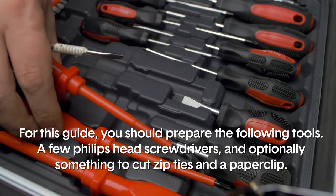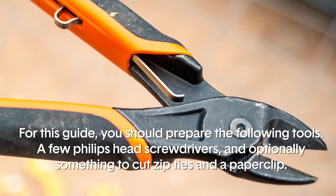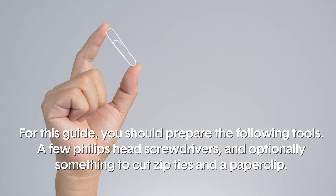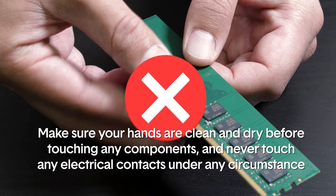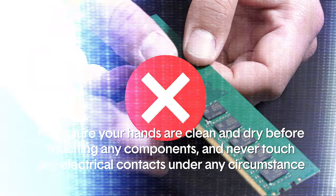For this guide you should prepare the following tools: a few Phillips head screwdrivers, and optionally something to cut zip ties and a paper clip. Make sure your hands are clean and dry before touching any components, and never touch any electrical contacts under any circumstance.